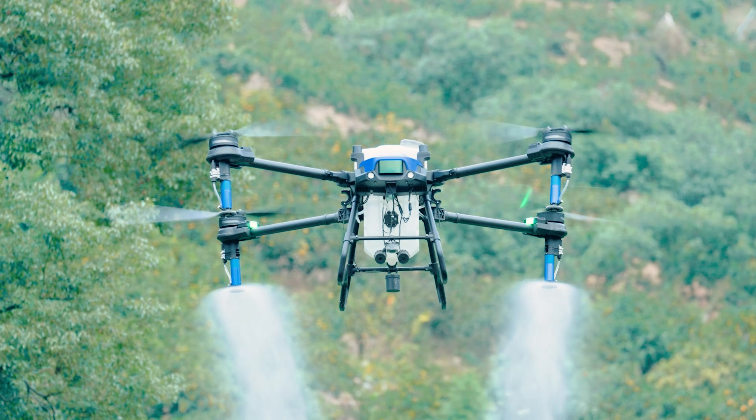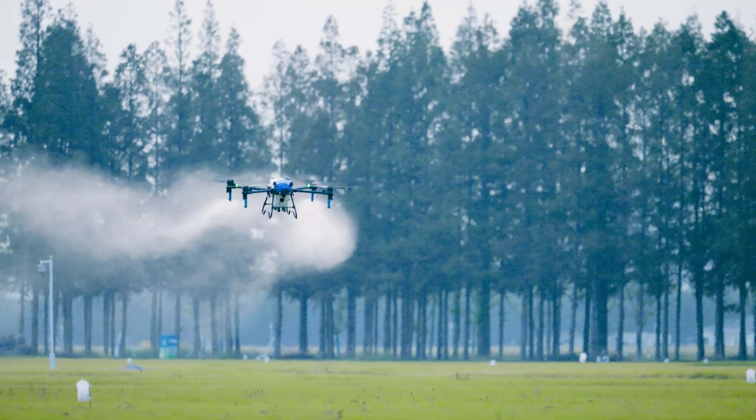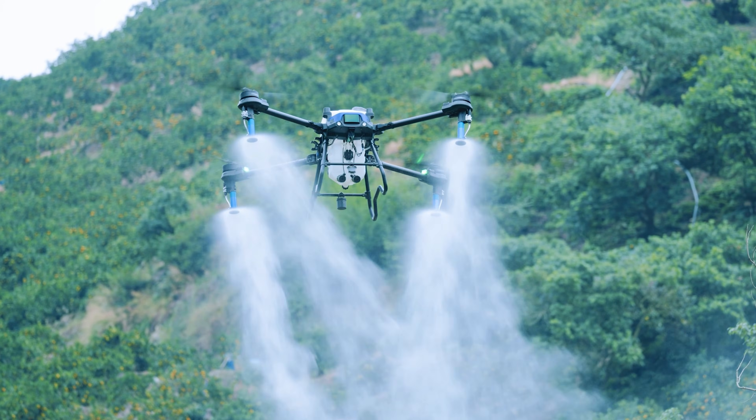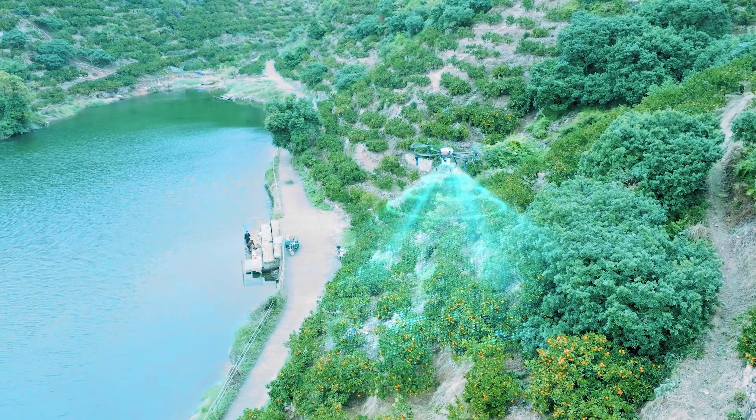The J-100 from EA Vision is a revolutionary spray drone, purpose-built for farmers and applicators. It's a multifunctional drone, capable of crop spraying, granular spreading, land surveying, and heavy lift operations.